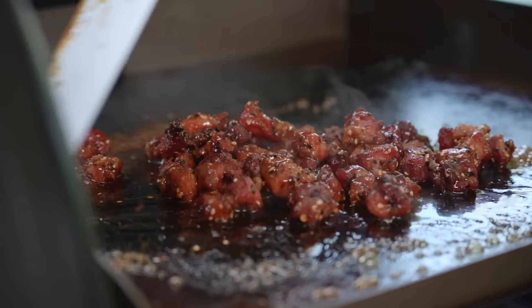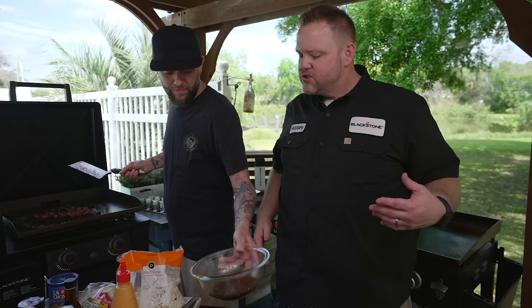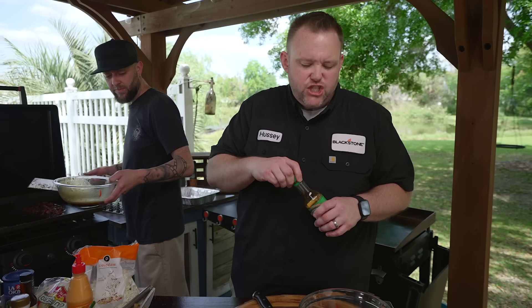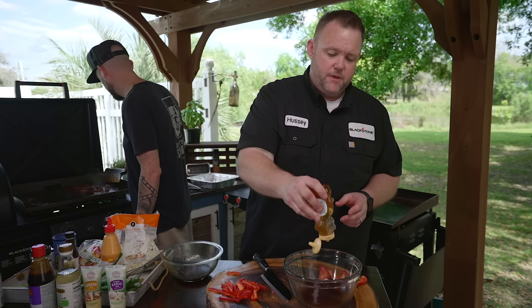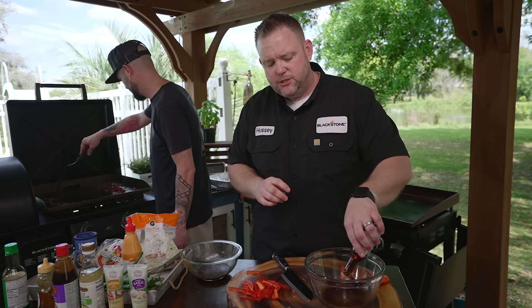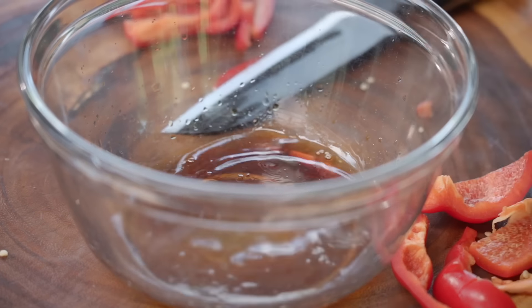While he's working on that, we're going to build a little Asian-ish slaw. We'll start the slaw dressing with a little bit of soy sauce, a little bit of honey for sweetness, a little bit of sesame oil — use that sparingly, it's very pungent and all you'll taste is sesame oil. Then a little bit of rice wine vinegar to loosen it up. Very loose sauce.